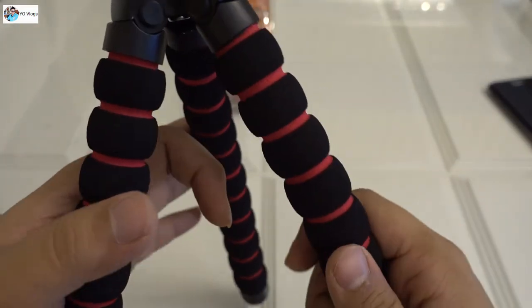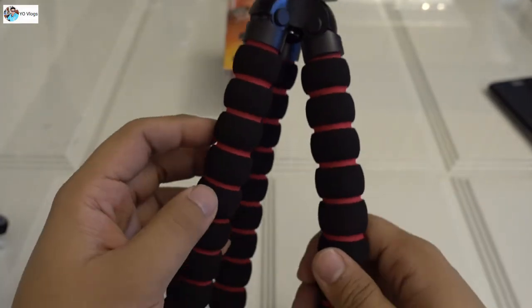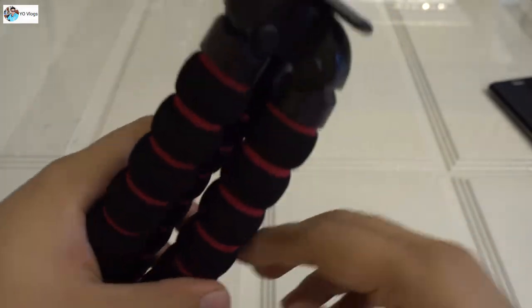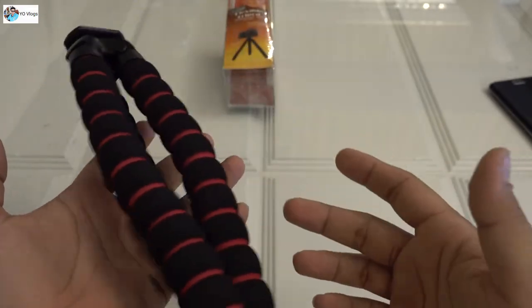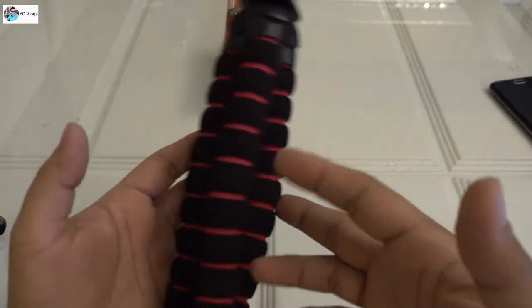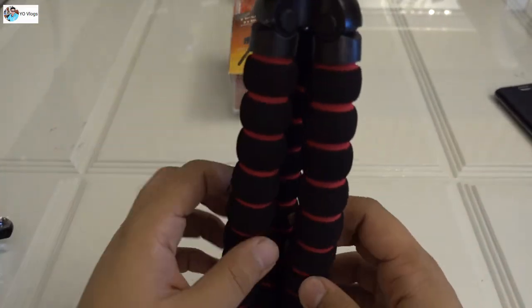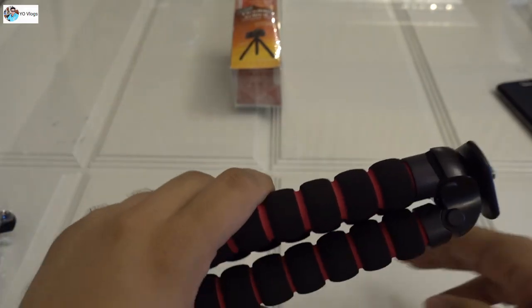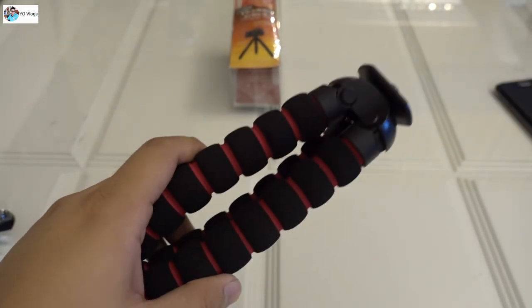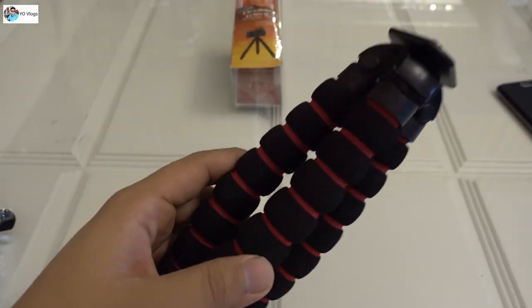I have some plans - I can mount this thing with my remote and put a camera on it. This is lightweight, maybe 300 to 400 grams, not even half a kg. The build quality is very nice. I hope you like this review, guys - thanks for watching. And yes, this thing can bend!